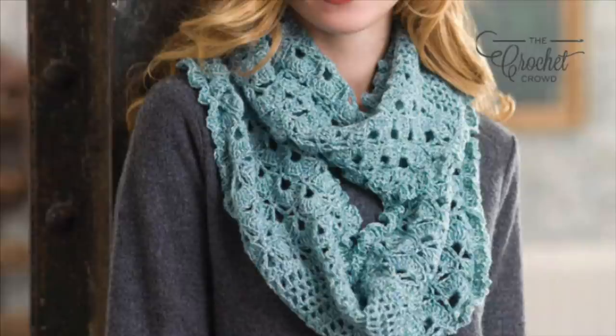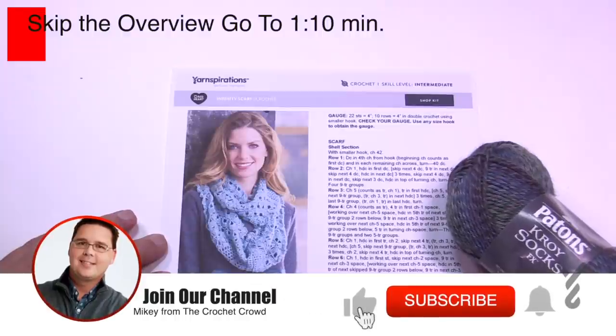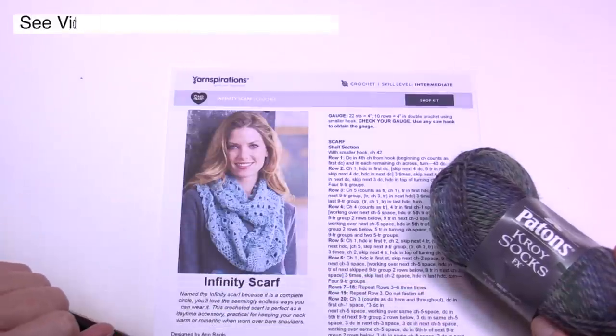Welcome back to The Crochet Crowd as well as my friends over at yarnspirations.com. I'm your host Mikey. Today we're going to work on this Infinity Scarf. This is a lightweight scarf, smart casual as far as design, and you're going to see that it looks really quite luxurious.